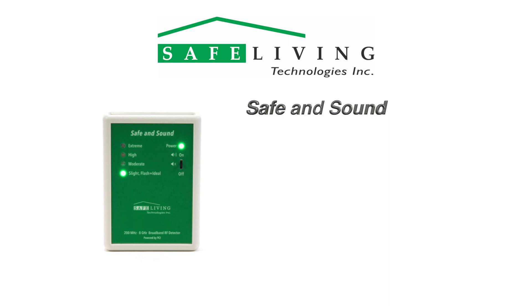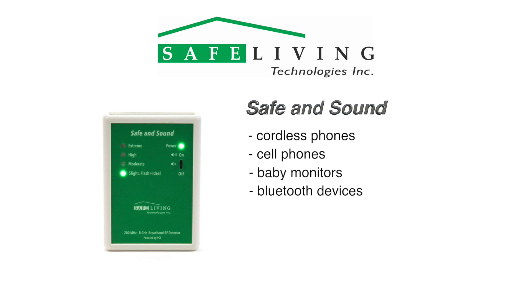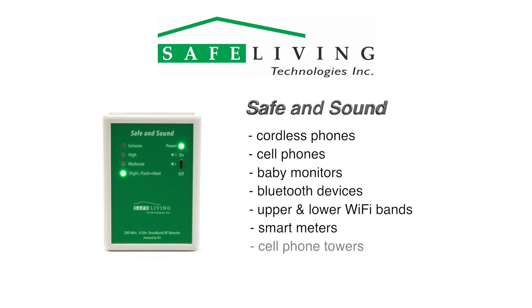The Safe and Sound is a simple, wide-range RF detector designed to measure radio frequency and microwave radiation from 200 MHz to 8,000 MHz or 8 GHz. This frequency range covers the radiation emitted by all cordless phones, cell phones, baby monitors, Bluetooth devices, the upper and lower Wi-Fi bands, smart meters, cell phone towers and more.